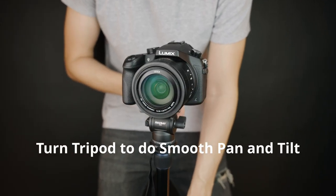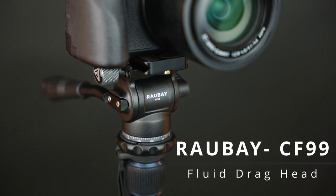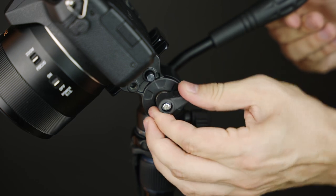If you want to turn your tripod to have a smooth pan-and-tilt function, Rob8 Compact Fluid Drag Head is a perfect solution. It has a 360-degree pan dial and up to 90-degree tilt angle that comes with a lock-in knob for each one.